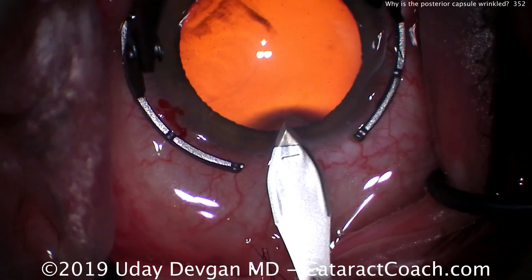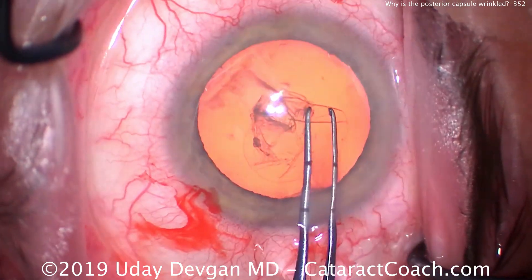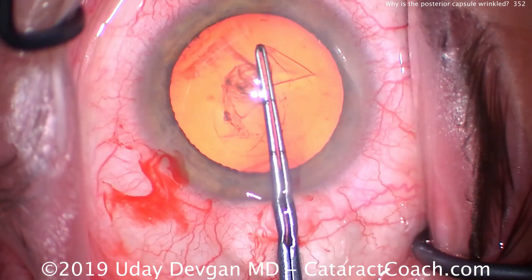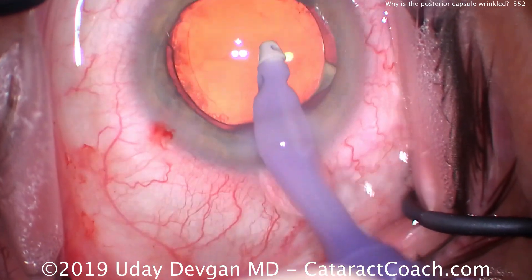Here's the incision being made. Looks like it has a good construction and tunnel length. And the capsulorhexis goes very well. The nucleus removal and cortex removal all goes uneventfully. So now at the end of the case, we have the IOL in the capsule bag. The capsulorhexis is nicely overlapping the optic.